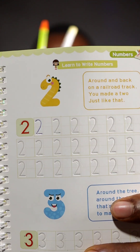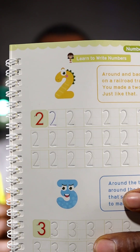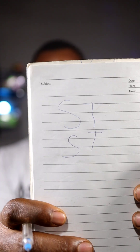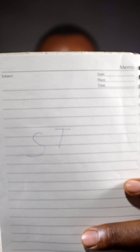After about five minutes, the first 'two' written with permanent ink is still there, while the second one written with disappearing ink is almost completely fading away. Also, the 'ST' written with disappearing ink is almost completely gone, while the one written with permanent ink is still on the paper.